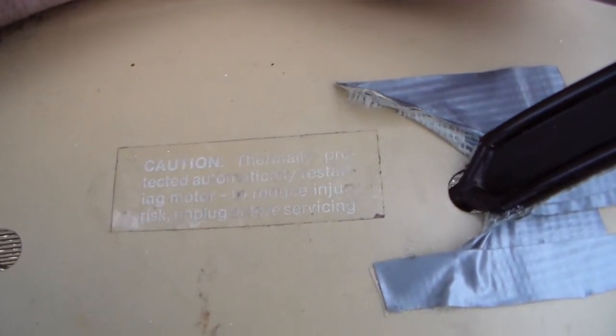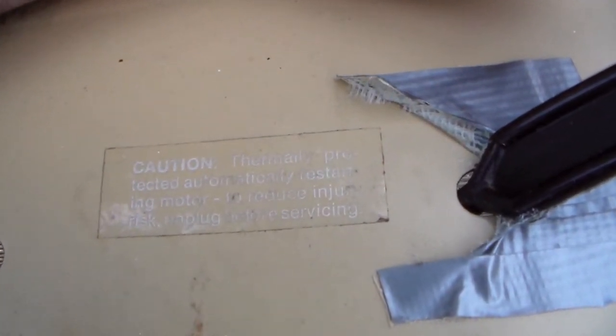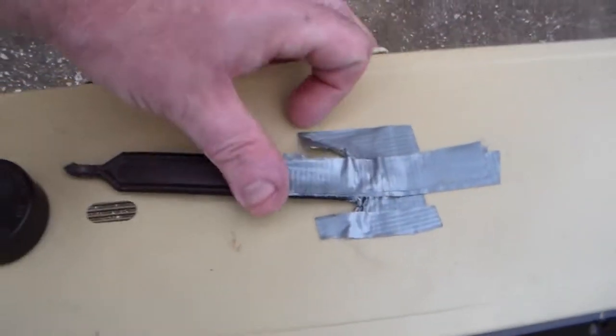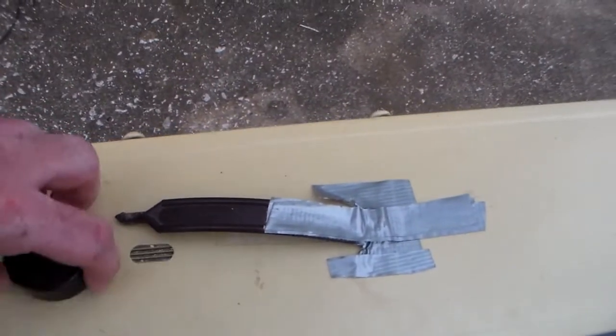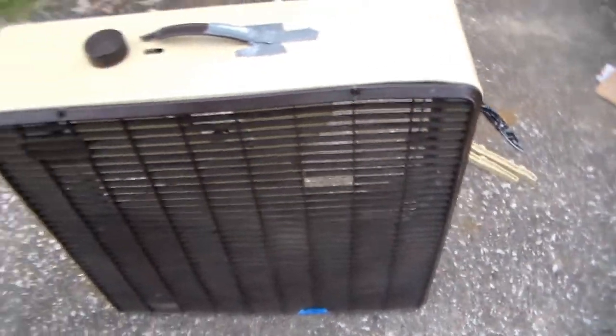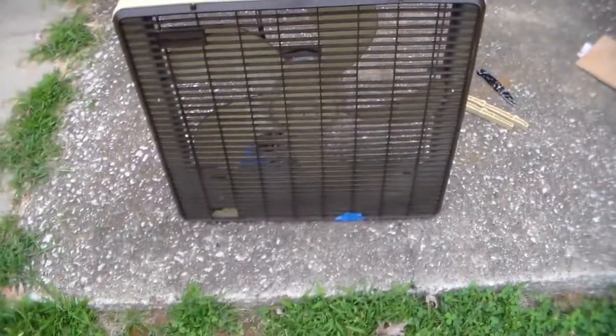What does the label say? Thermally protected, automatically restarting motor to reduce injury risk — unplug before servicing. Sometimes easier said than done. What I'm going to do is get the feet on, get the model number, and we'll give it a go.